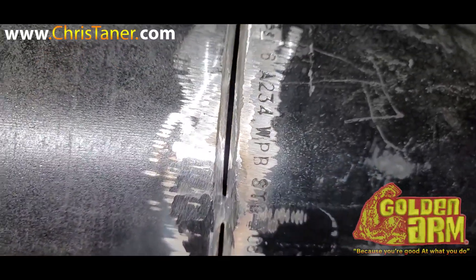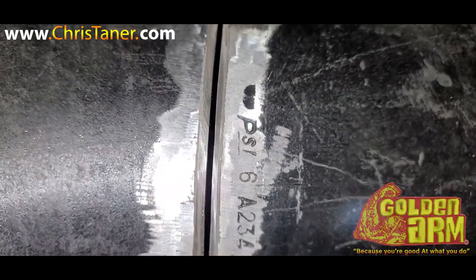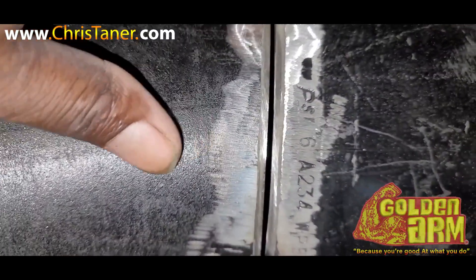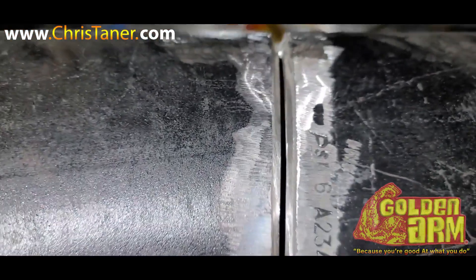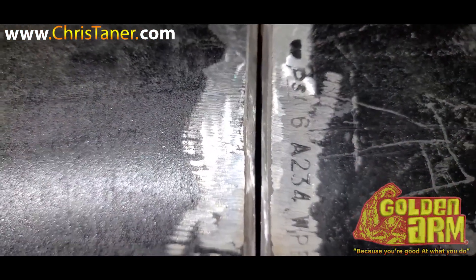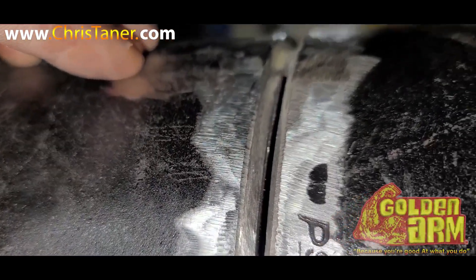I had to rip it, but first, before I ripped it, I took that worn-out 4-inch hard rock and I went down the center. I went down the center, and remember, the reason why I go down the center — I don't take all the metal out the center.